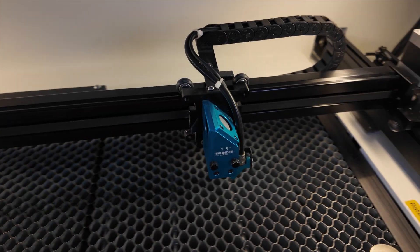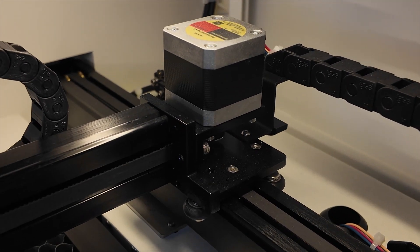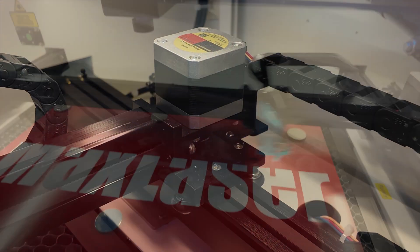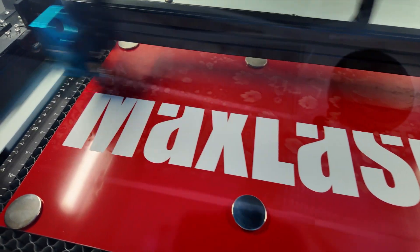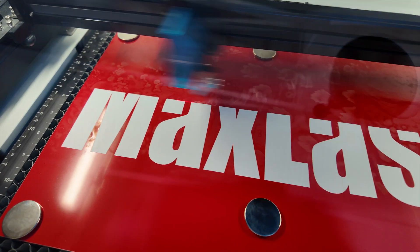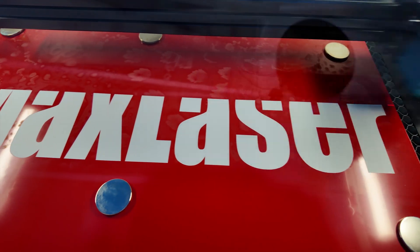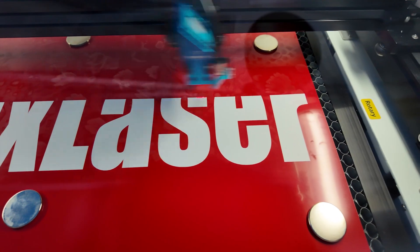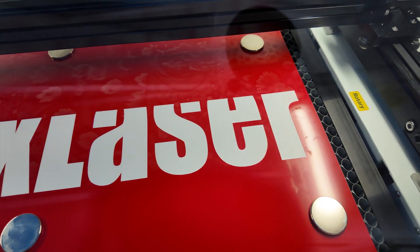This is the hybrid servo motor — this is what allows the laser head to travel at 1,000 millimeters per second. All our competitors from Asia can only go to 400 or 600 millimeters per second, so they are a lot slower than this machine.